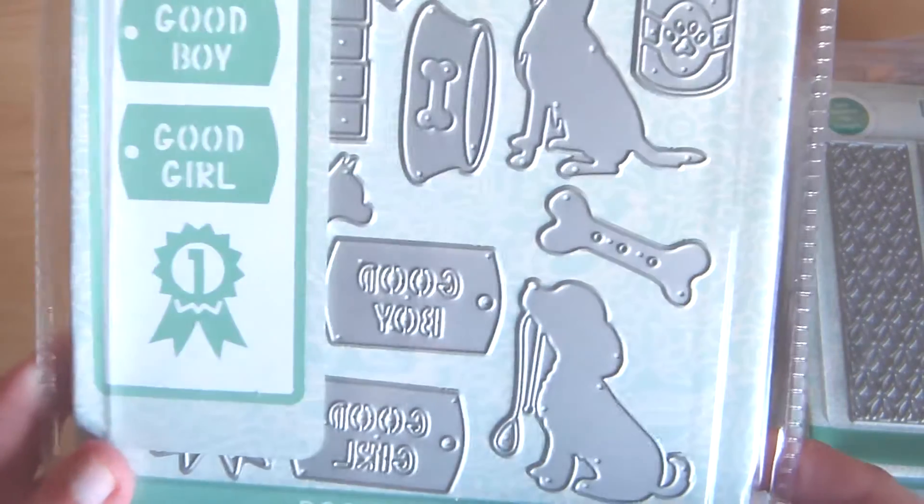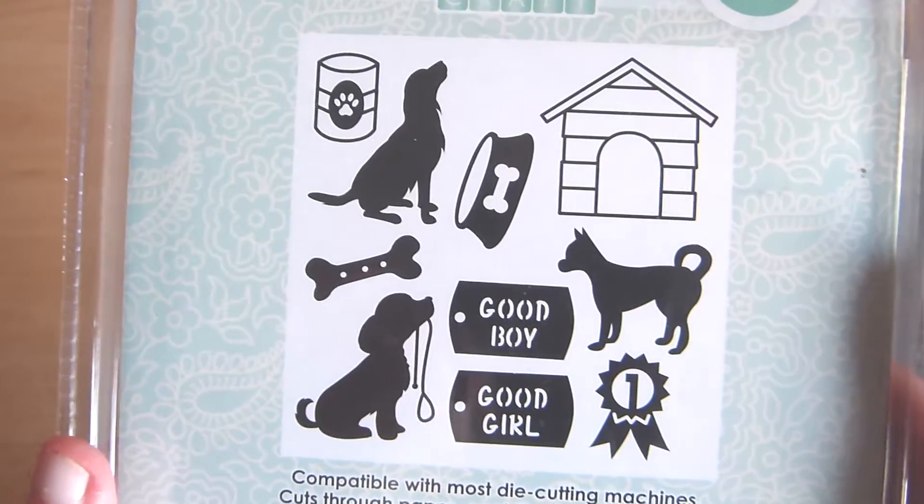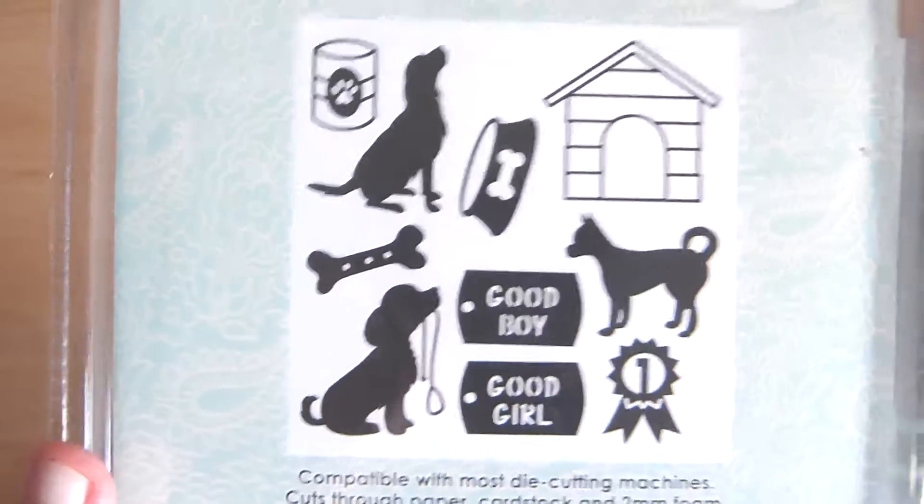And finally we have some doggles. We don't have a dachshund though. Oh well, I want to do a dachshund. Oh well.